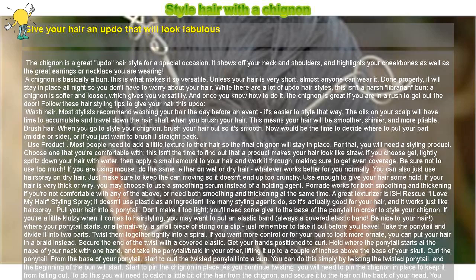Style hair with a chignon. Give your hair an updo that will look fabulous. The chignon is a great updo hairstyle for a special occasion. It shows off your neck and shoulders, and highlights your cheekbones as well as the great earrings or necklace you are wearing.